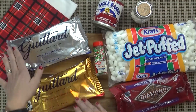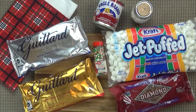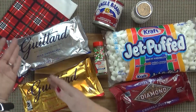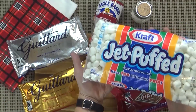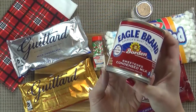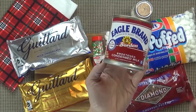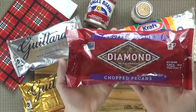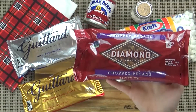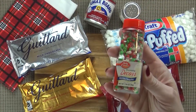For your chocolate you could use milk chocolate or semi-sweet, but what I like to do is half and half — half a bag of semi-sweet and half a bag of milk chocolate blended together. I'm also using about three cups of mini marshmallows, one 14-ounce can of sweetened condensed milk — not evaporated milk, that would be bad. About one and a half cups of chopped pecans — if you don't like pecans you could use walnuts or even peanuts. Finally, a pinch of salt and some Christmas sprinkles.